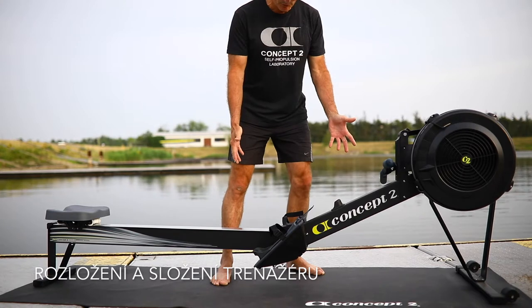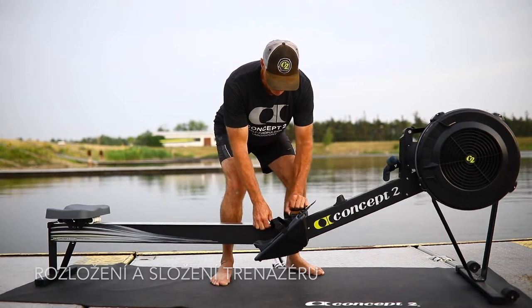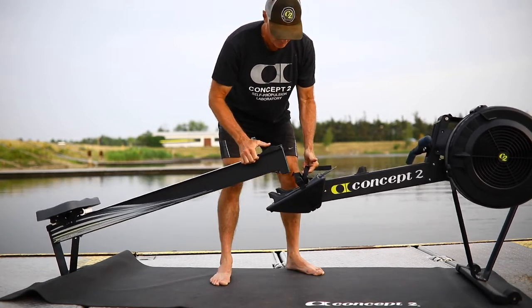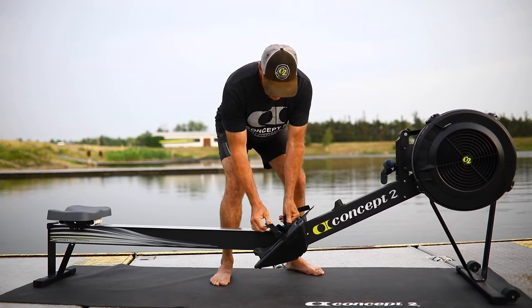Another feature of the Concept2 rower is that we can take it into two pieces. Simply pull up and pull it out. Now you can transport each piece separately, and to put it back together just simply put it there and down, and we're good.